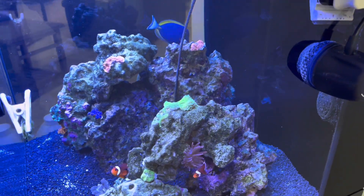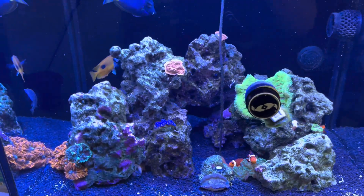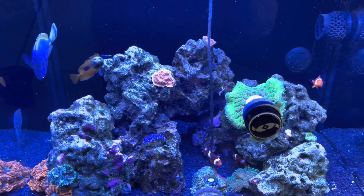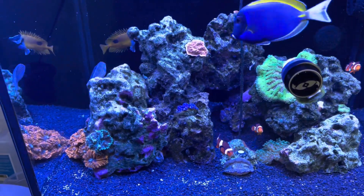We've got the dinos just about kicked. I have the lights kicked up to white right now, so it's not so blue in the video. But typically I'm keeping the tank a little bluer.